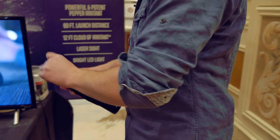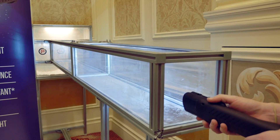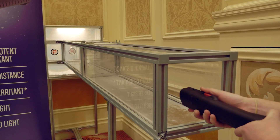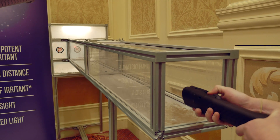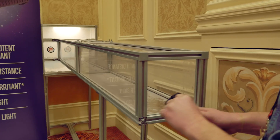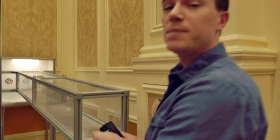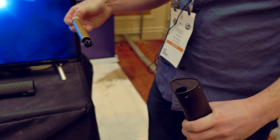Come over here and I'll show you the live demonstration — we've got one loaded. Again, 350 lumen flashlight, and it's a simple slide: aiming laser comes on. It's a semi-automatic system, so as fast as I could press that, that's up to a 12-foot cloud of micro-pulverized pepper powder.